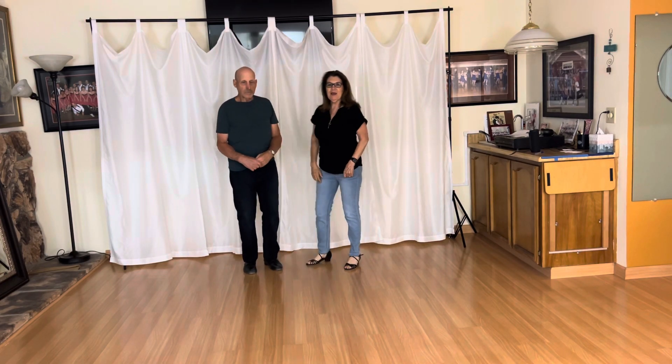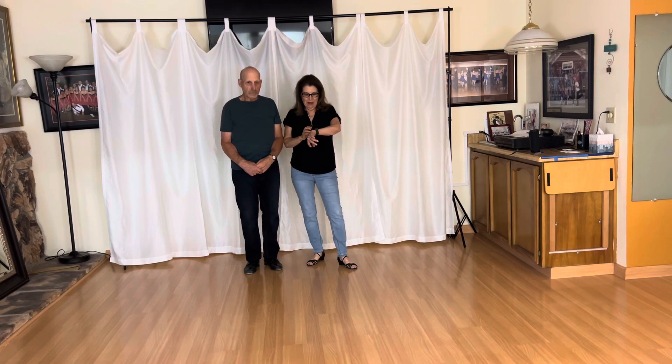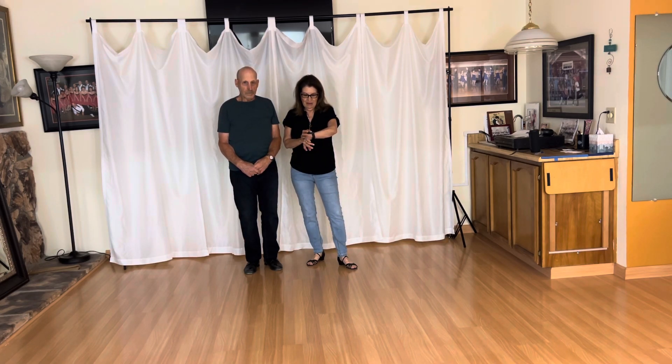I think that's good. Thank you. See you later. Bye-bye.